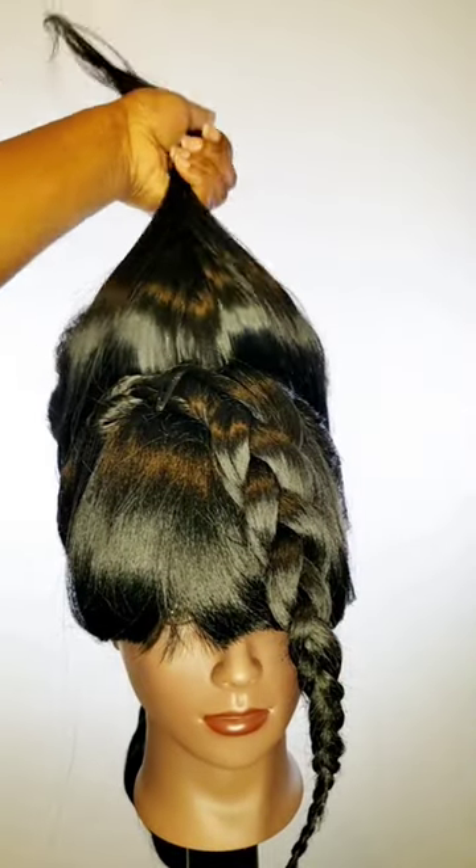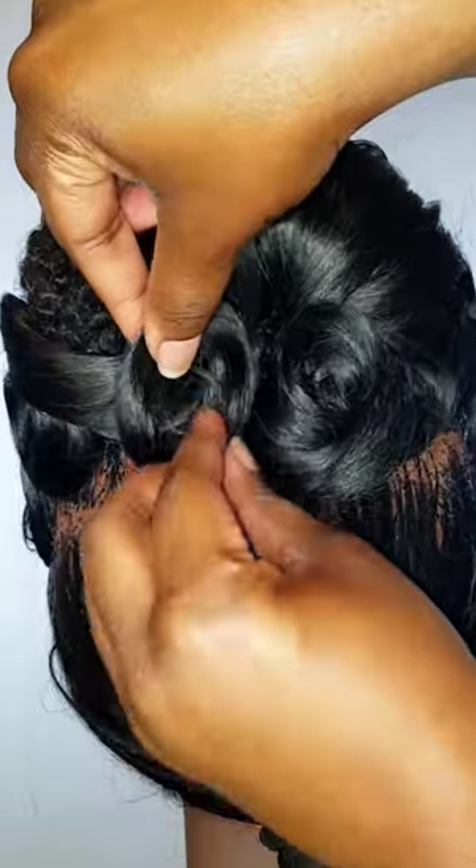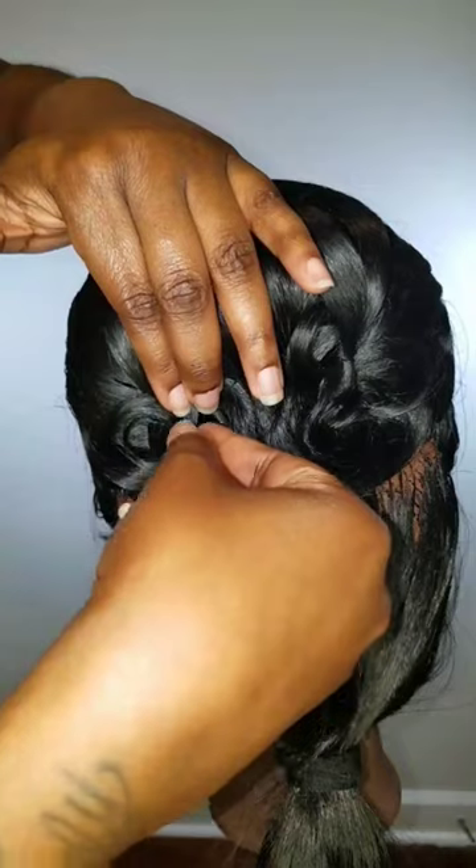After you build your foundation, now you're going to build on top. Smooth the hair you left out at the top, pull it to the back, pin curl the ends, and you're going to flat iron the pieces in the front to overlap for the basket weave.